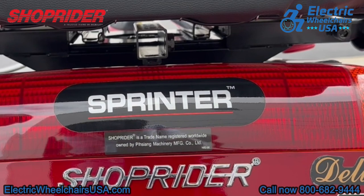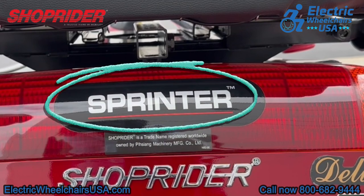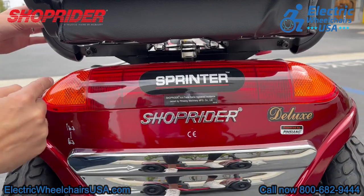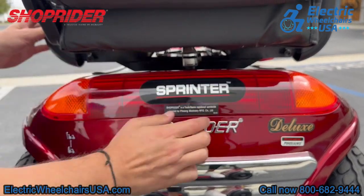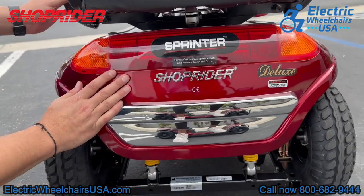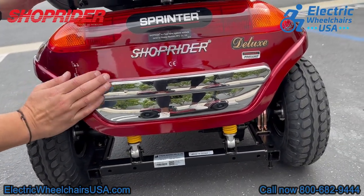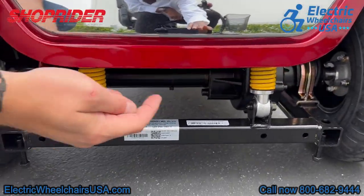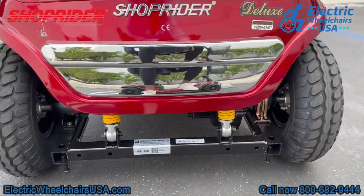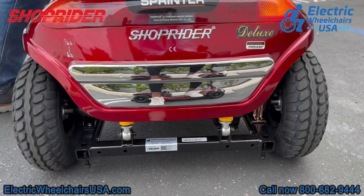Previously, the name of the Enduro XL3 used to be called the Sprinter Deluxe, but it has been rebranded to the Enduro XL3, so you might see that on the back of the scooter. On the back, there are your rear taillights and rear blinker lights, which can also be used as hazard lights. There are two rear suspension springs on the back of the scooter to help absorb bumps in the road, reducing strain on your back and providing a smooth ride.